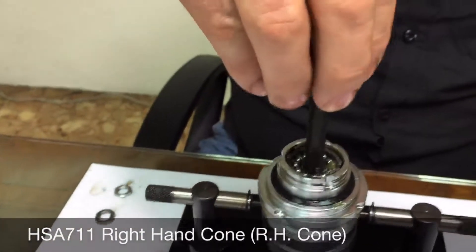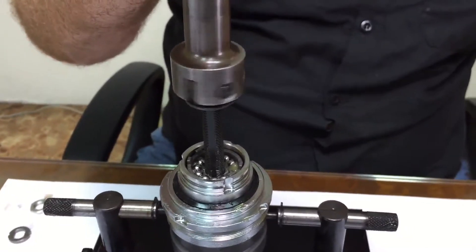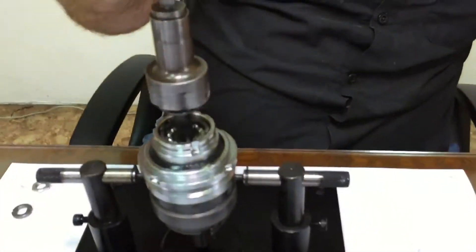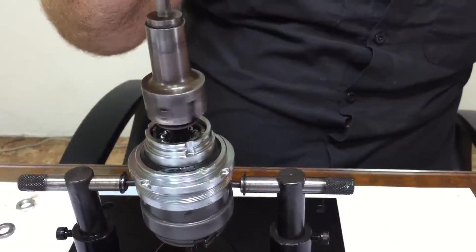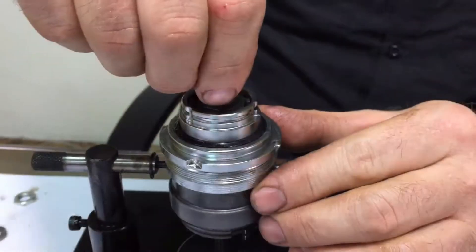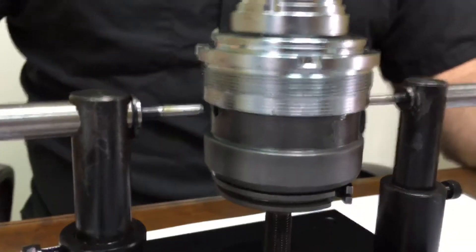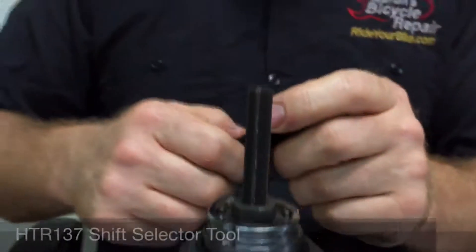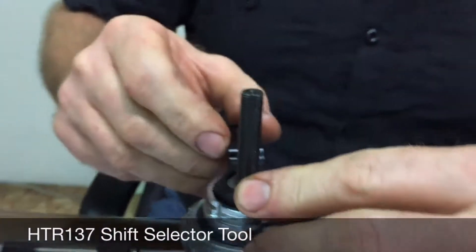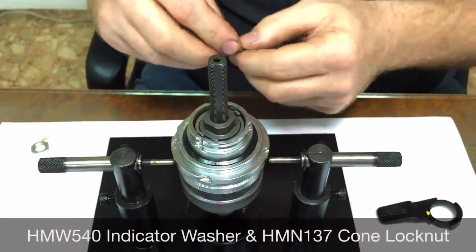Then thread the right-hand cone all the way down. Tighten the right-hand cone down until it just touches the bearings, then retract the clutch retaining pins from the tool. Install the shift selector tool on the shift actuator and rotate it counterclockwise 90 degrees.